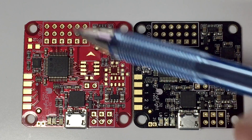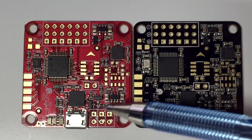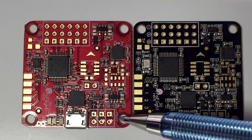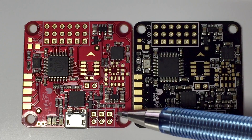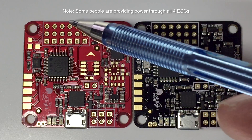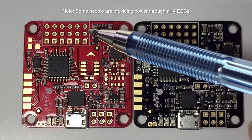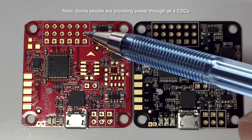We'll need to solder in some pin headers for that, and we'll also need to solder in some pin headers for this region, which is where we get our telemetry and run our buzzer etc. In my current configuration I'm running connections 1, 2, 3, 4 and they're connected to my ESCs, with only one of the ESCs providing power back to the board.